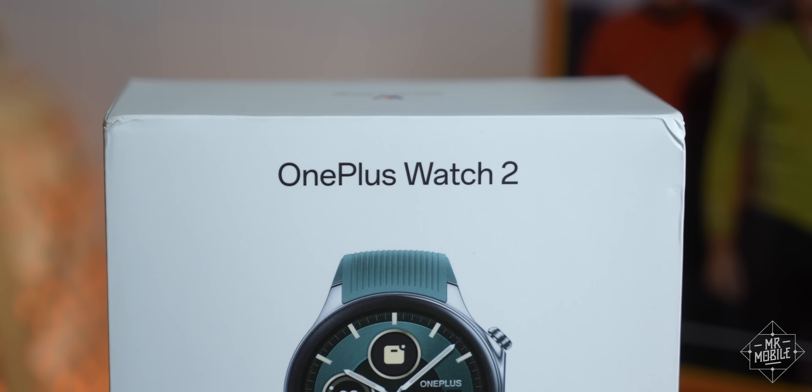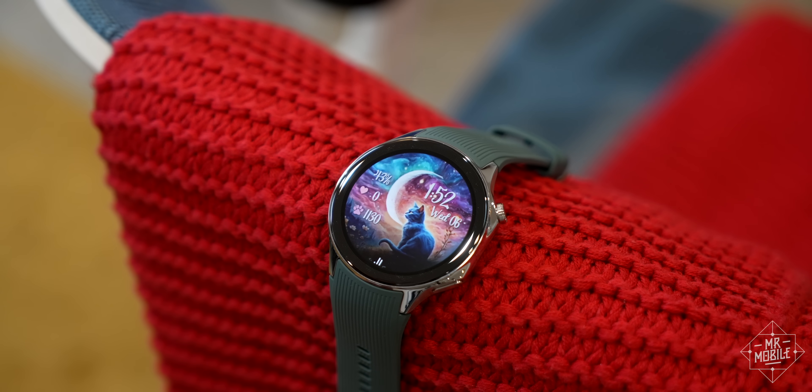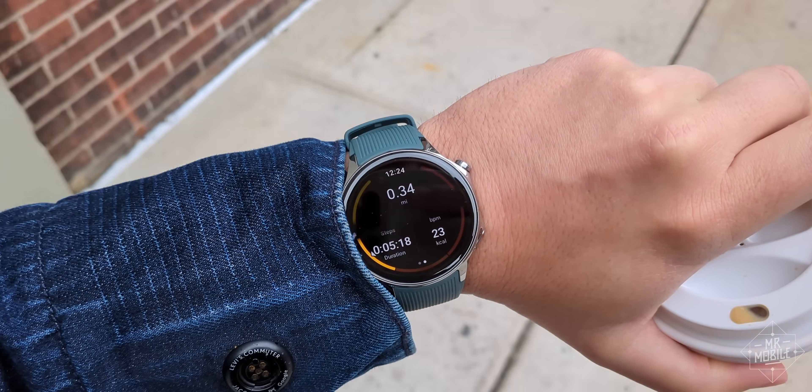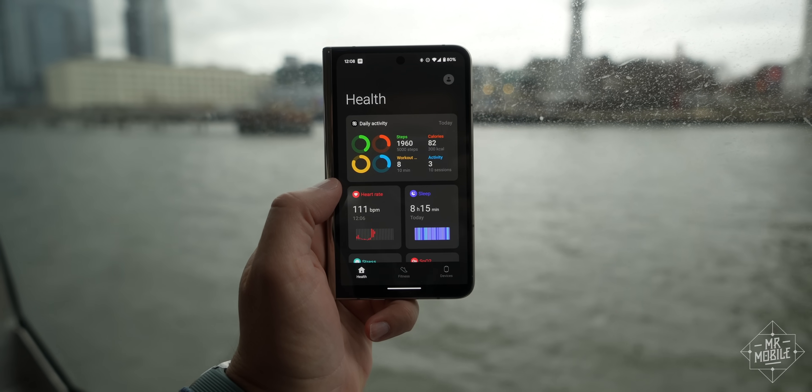But despite its name, the Watch 2 is a first-generation product, which means it leaves room for improvement in health tracking, basic interface elements, and its phone app. Those are the reasons I'll be going back to Garmin and Google after this.